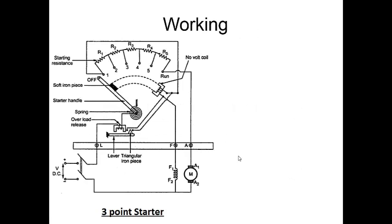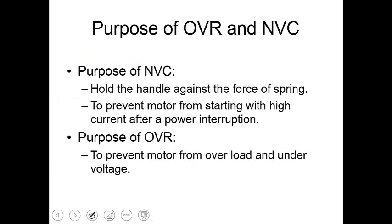The no-volt coil and the overload release are essentially electromagnets. Initially the current flows through the field winding, then through the no-volt coil, and due to this the no-volt coil gets energized and acts as an electromagnet. Once the handle is moved from the off to the run position, this electromagnet will help to hold the handle against the force provided by the spring.